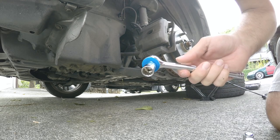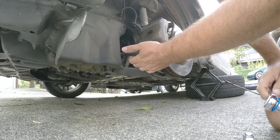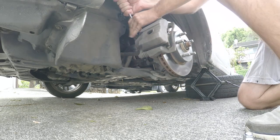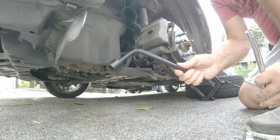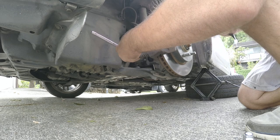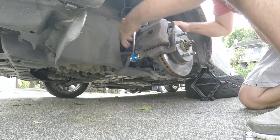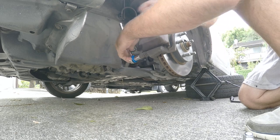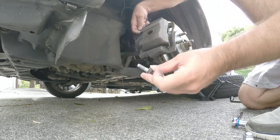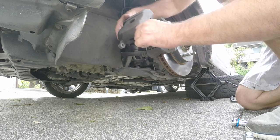These are 14 millimeter bolts. I'm using the wrench that came with the car for more leverage — it curves around the wheel well nicely. Makes it very easy, and the caliper should just come right out.